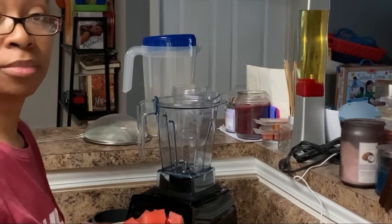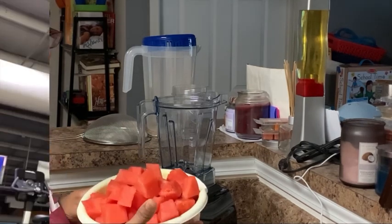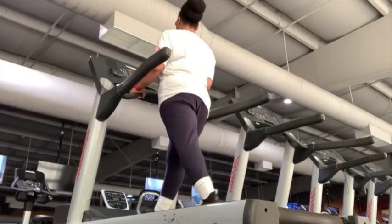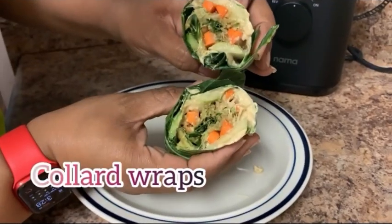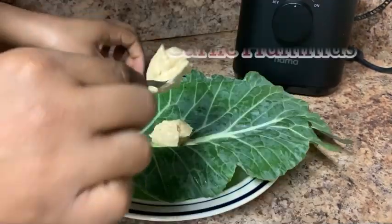Hey everyone, welcome back to my channel. Let's be healthy to be healed. I want to show you one of my favorite ways I like to start my day with a nourishing cup of bone broth.